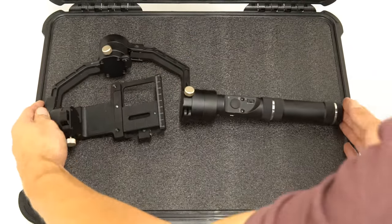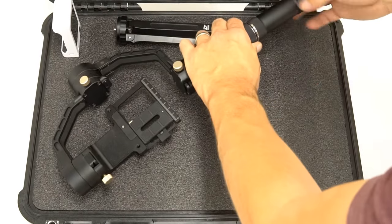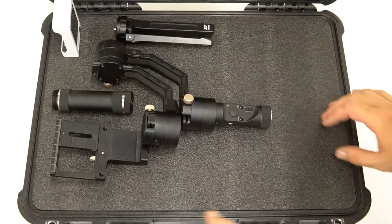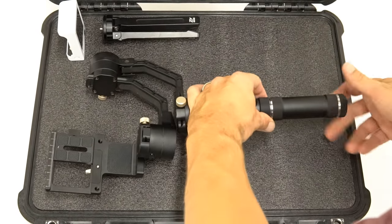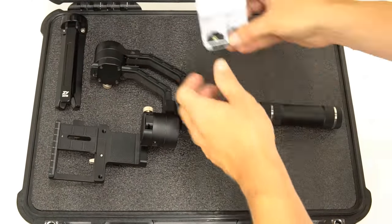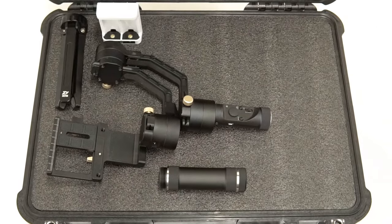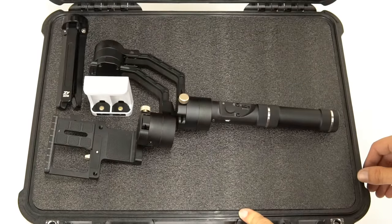To get started, first lay out all of the items you'd like to protect in your case. It's important to consider all layout options before tracing your parts. Also, consider space for any future expansion of your gear or accessories. Make sure to consider the distance between parts — we recommend a minimum of 3/4 of an inch wall thickness. It helps to lay out the larger or more crucial items first, followed by the smaller or less important.